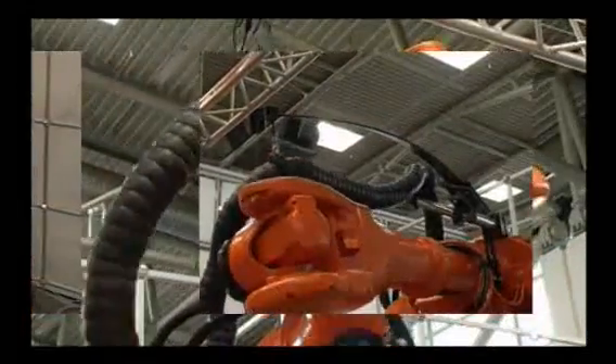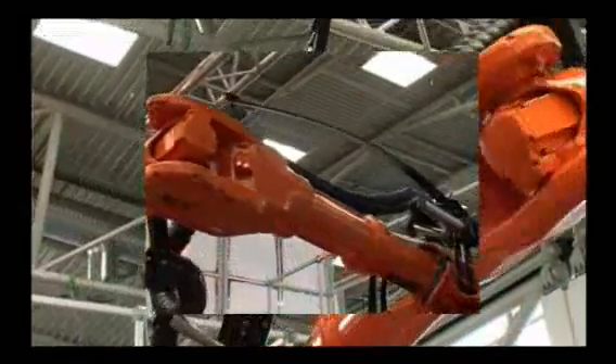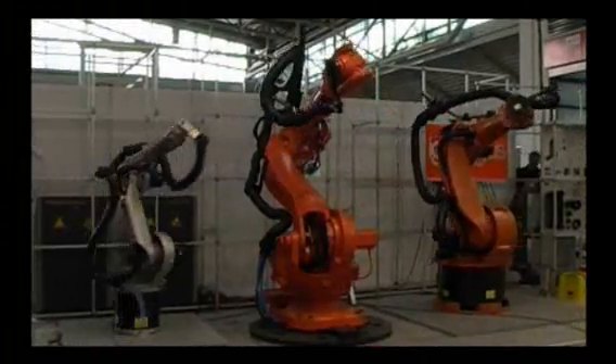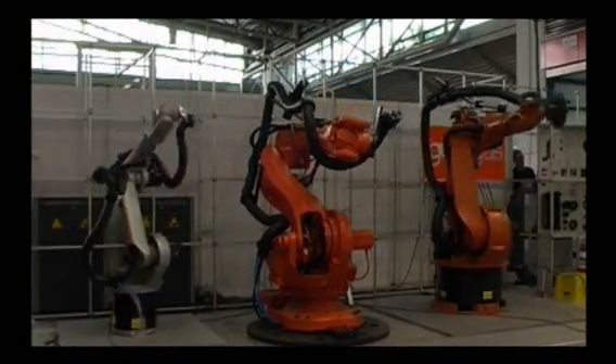Flex Bars can be installed horizontally, vertically or as a standalone solution next to the robot. In 2004, the Triflex R design received the IAF Design Award.